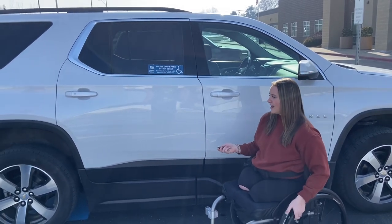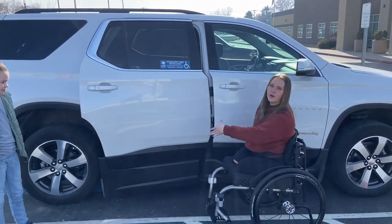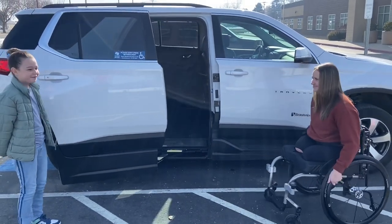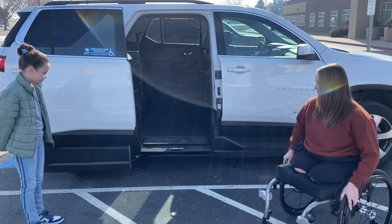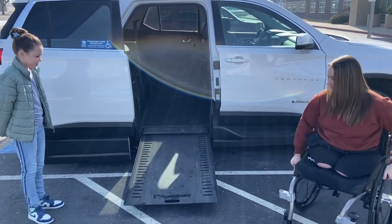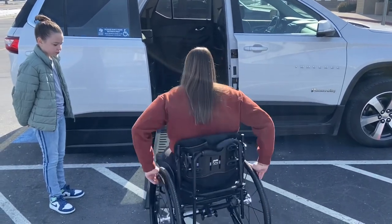So first the door opens and the ramp comes out. Then I go straight into my car.